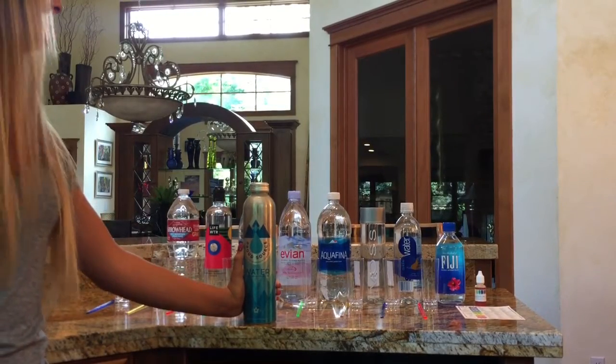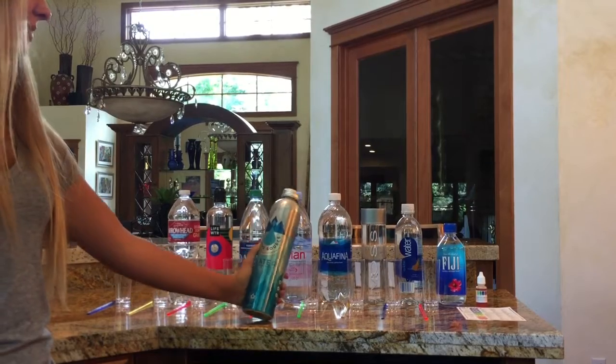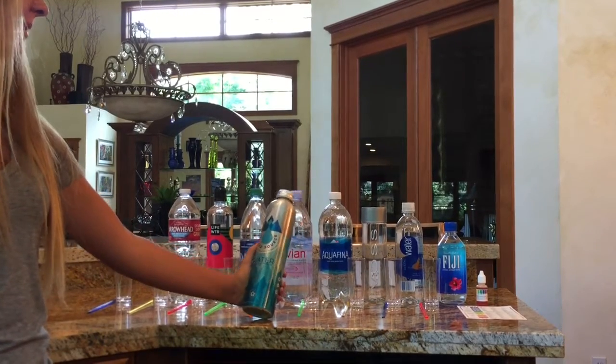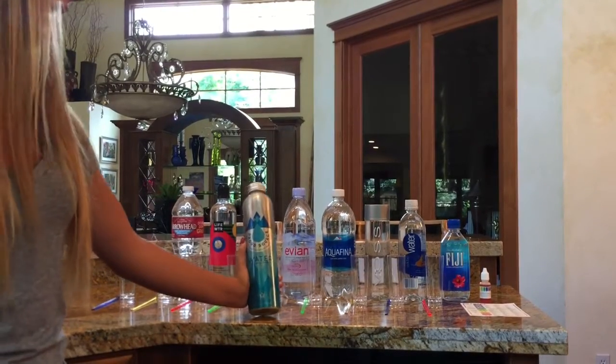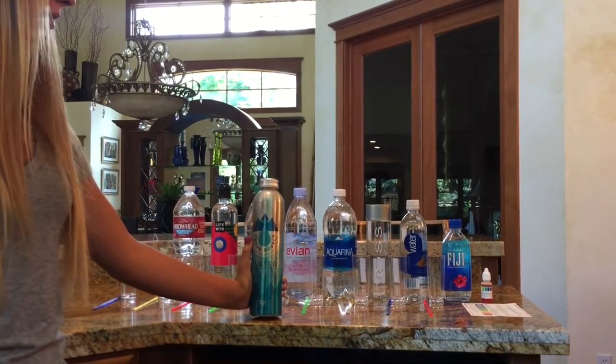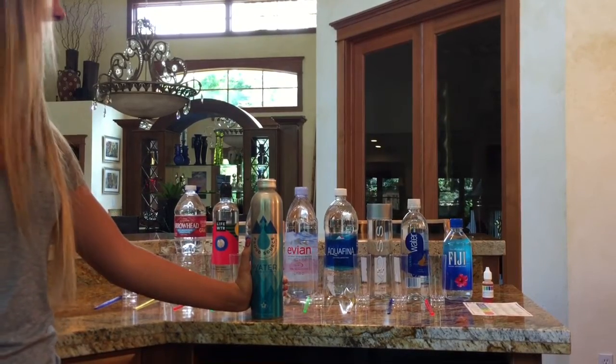A couple weeks ago I was at an event that Proud Source Water was sponsoring, and I had honestly never seen the bottle before or heard of the company. I saw everyone walking around with them, so I decided to go try it out. I went to the tent and started asking them a couple questions about what made the water so special.